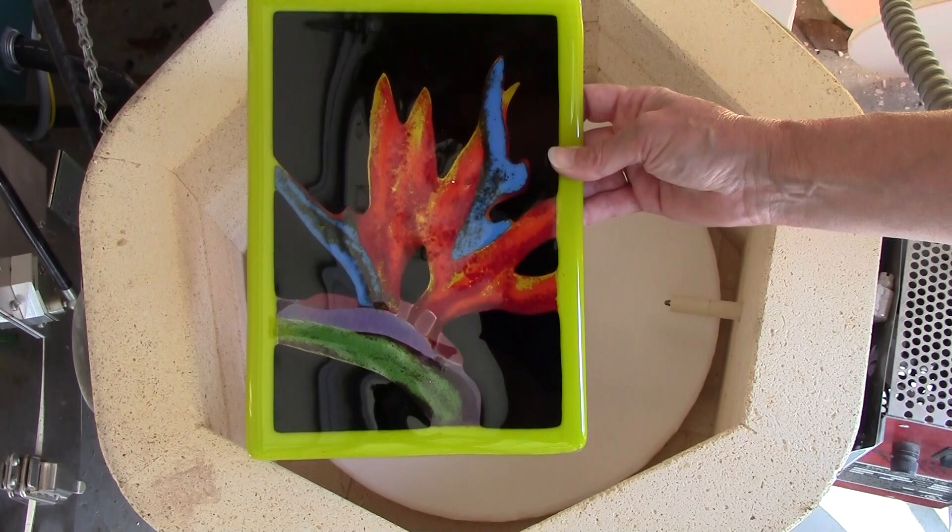Thanks for joining me. I hope you enjoyed learning how to make this bird of paradise panel. I hope it inspires you to use frit in some of your other projects where you want to get a more painterly quality. You can learn how to make this project and a bunch of others in my video, Painting with Frit. Until next time, happy fusing!